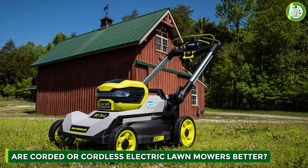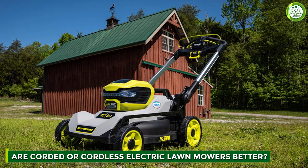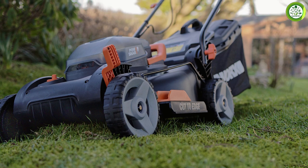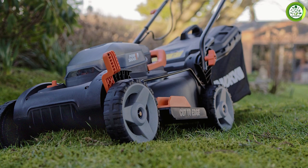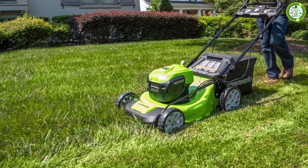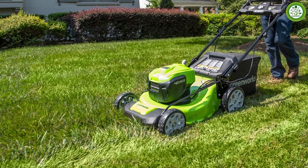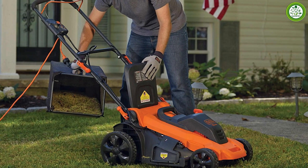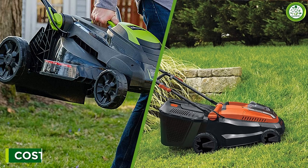A cordless mower is best for most people, as the average yard size in the United States is about one-quarter of an acre. Lawn size is the most significant factor in determining which mower to get. However, if you find yourself with a yard much smaller that doesn't stretch more than 100 feet past the house, a corded mower might work best for you.